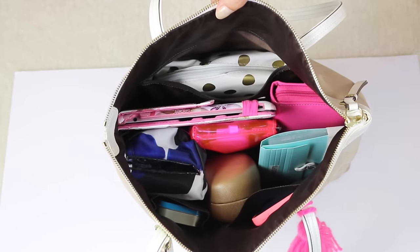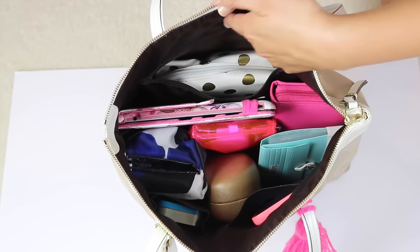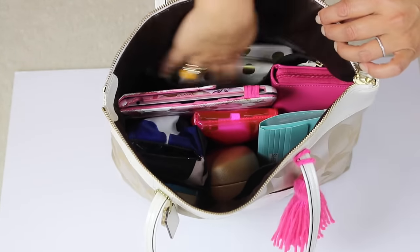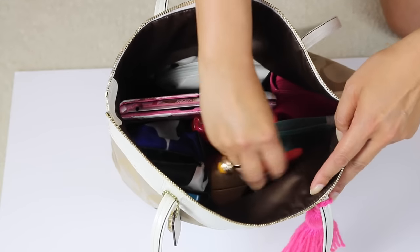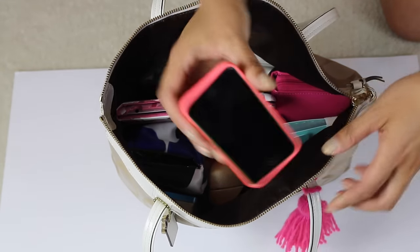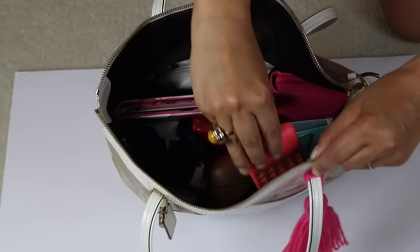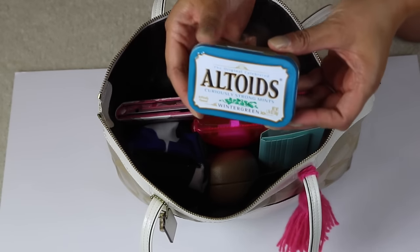As you can see inside the purse, it's brown. I really like to put bags in here that are the opposite color of the liner because it helps them pop out more. Most bags have a deeper pocket here and then two smaller pockets. This is where I keep my cell phone — sometimes I put it this way, sometimes that way. And in the other pocket I always put Altoids or gum.